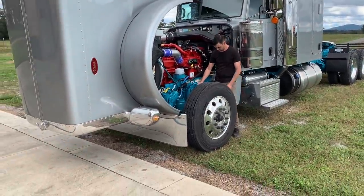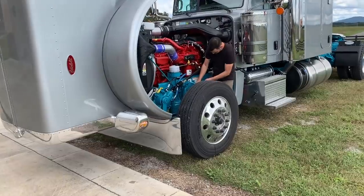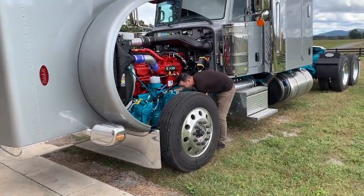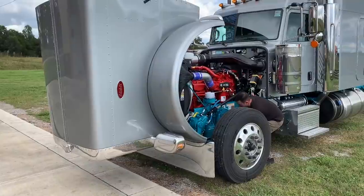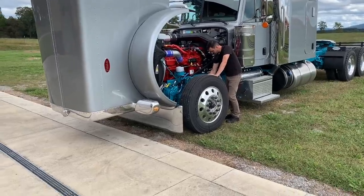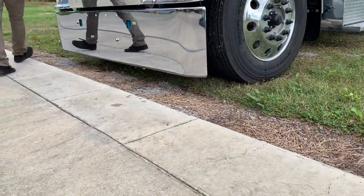Right now this thing has an 18-inch Texas square bumper on it. We're going to end up with a 22-inch bumper. You can see the front end dropping down, the bumper getting closer to the ground — and in the very near future there's going to be a whole lot less clearance.